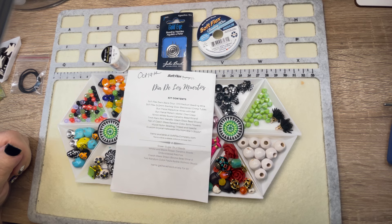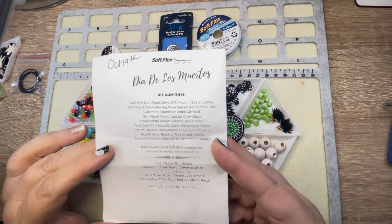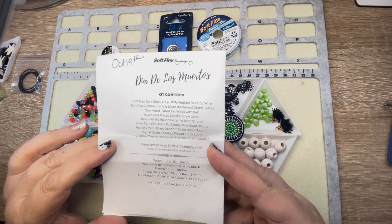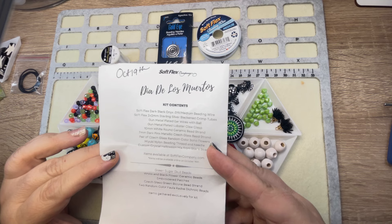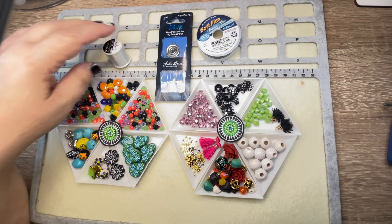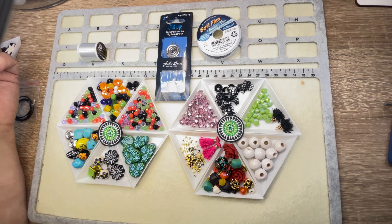Hey friends and family, welcome to Marcy Creates, this is Marcy, and we are going to be playing with the SoftFlex kit, Dia de los Muertos. It is a really fun collection of beads. I really love the tradition of Dia de los Muertos. I think remembering family and friends by honoring them and telling people about them keeps their memory alive, and I really just love the whole idea of it.